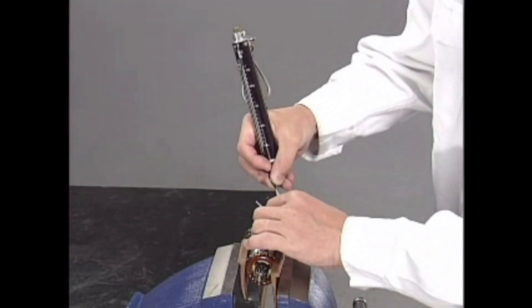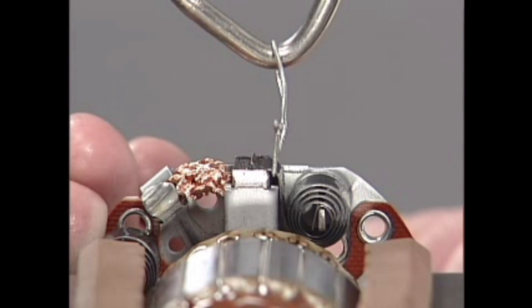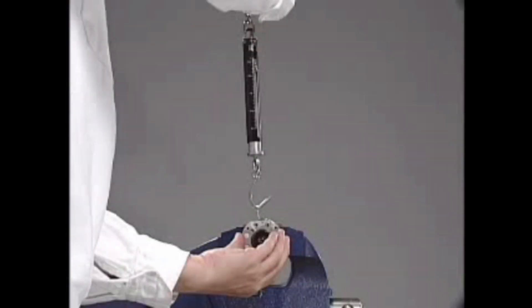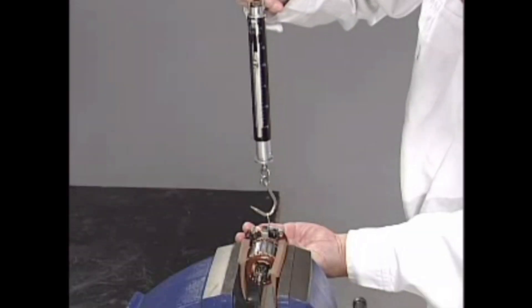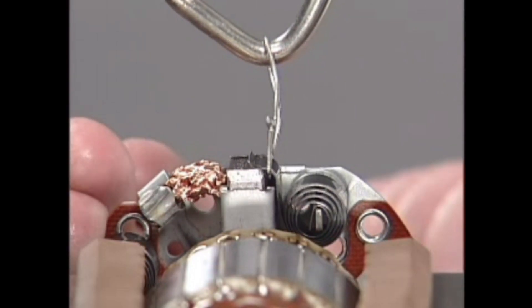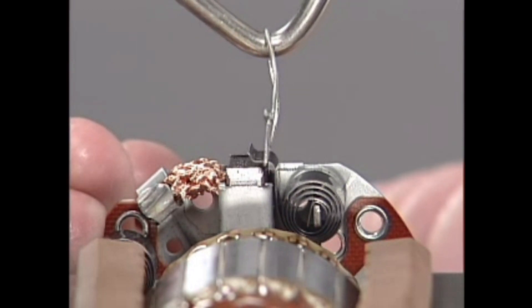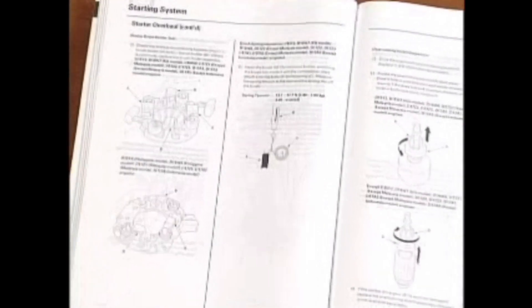Inspect the brush spring tension. Insert the brushes into the brush holders and bring the brushes into contact with the commutator evenly. Attach a spring scale to the spring and measure the spring tension. Read the tension at the moment the spring lifts off the brush. Replace the brush holder assembly if the tension is out of the specifications.